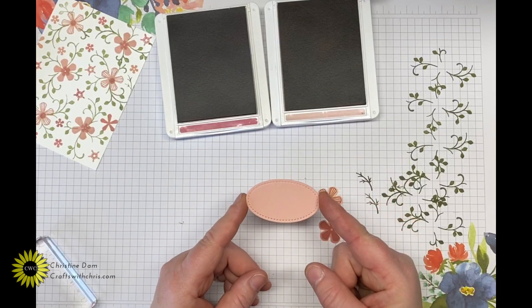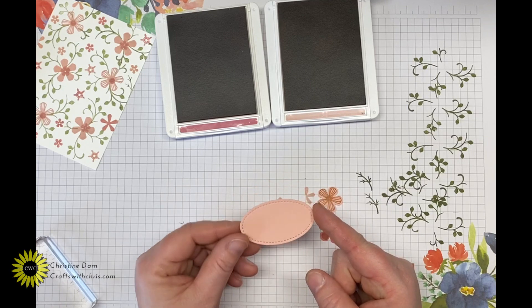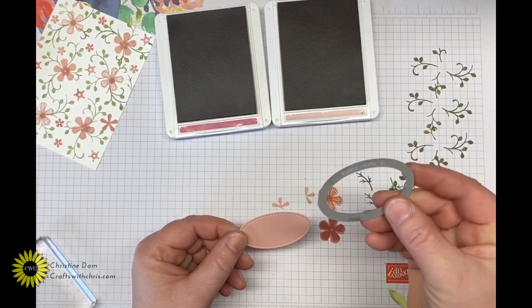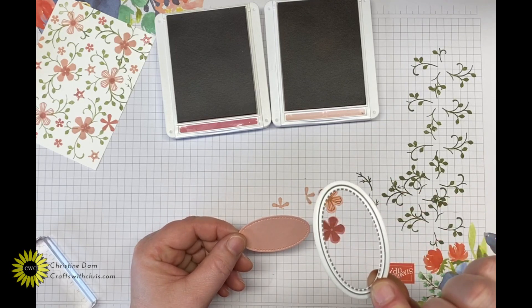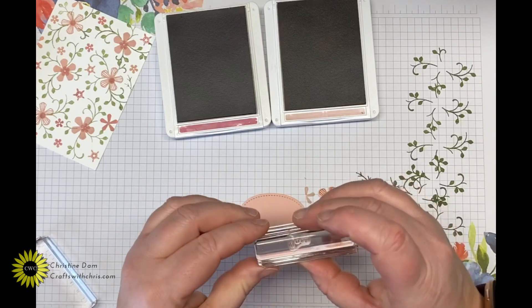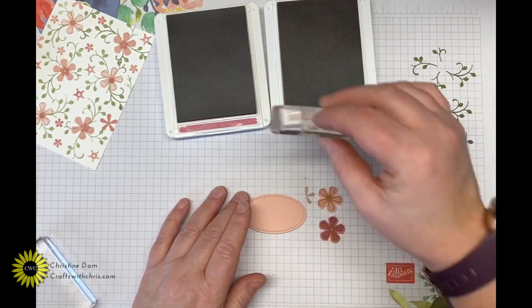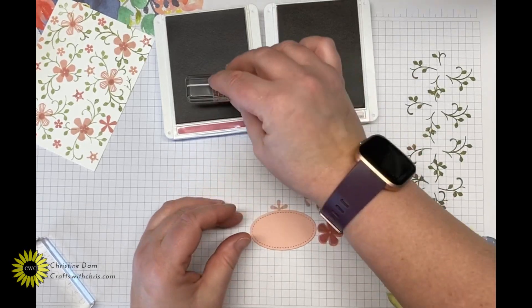I took another piece of Blushing Bride cardstock and ran it through my die cutting machine, using the second smallest oval stitch shape to cut that out. Then I'm going to take the 'thank you' stamp out of the stamp set and stamp that in the center with Rococo Rose ink.